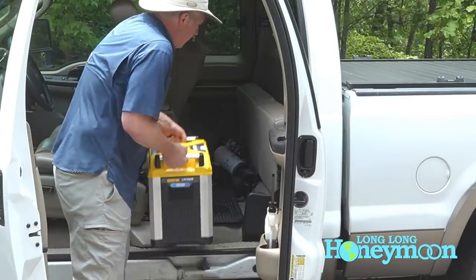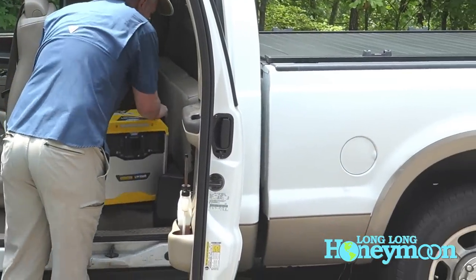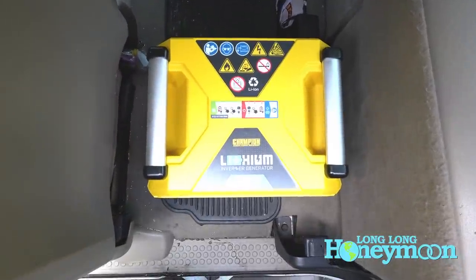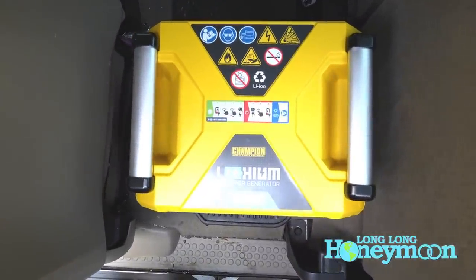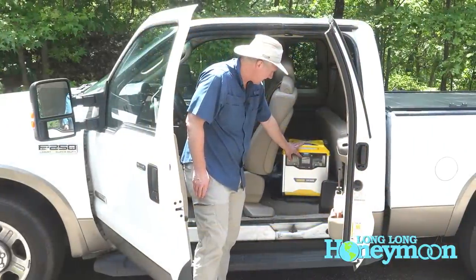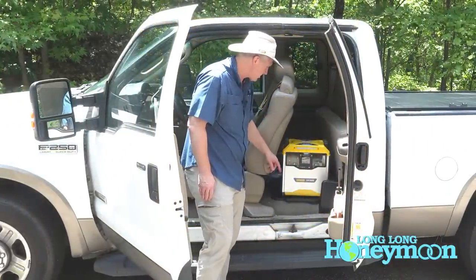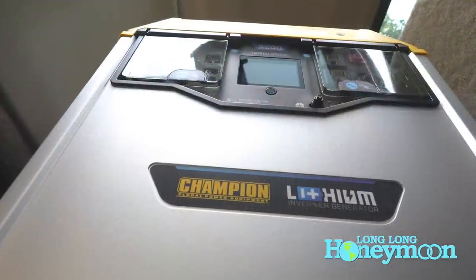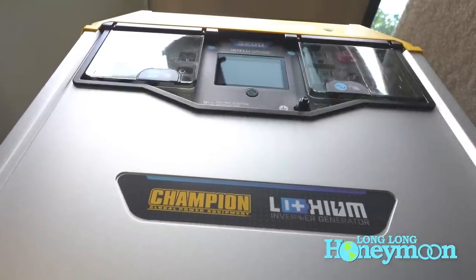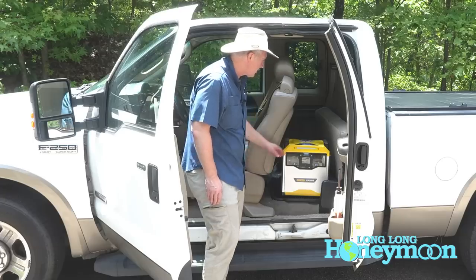It should set nicely in place here in the luxurious super cab rear seat area. Anytime you're moving this thing around, you want to be very careful to protect the IntelliGauge display. I do like the fact that the screen is recessed into the body of the unit — I think that will offer some additional protection from damage in transit.